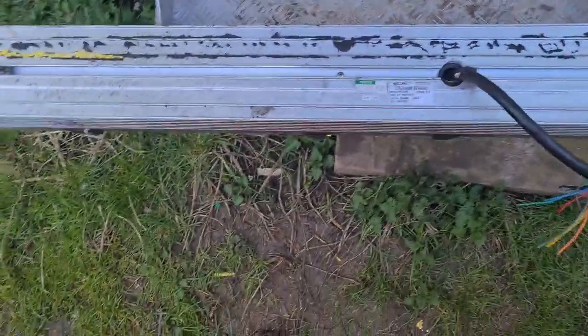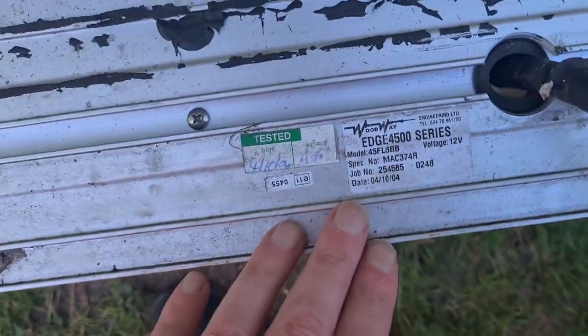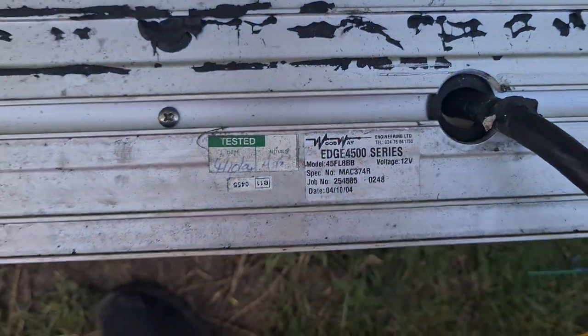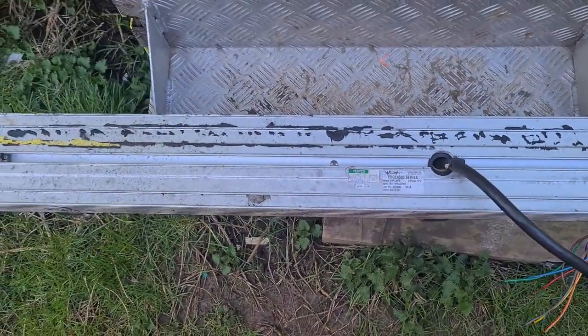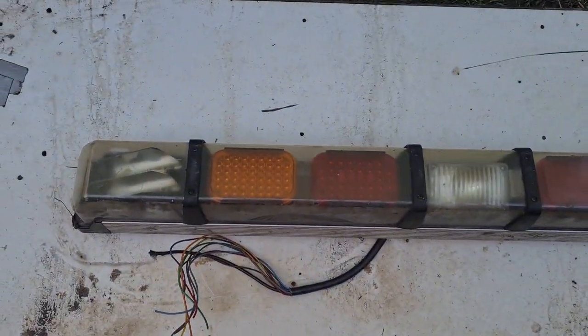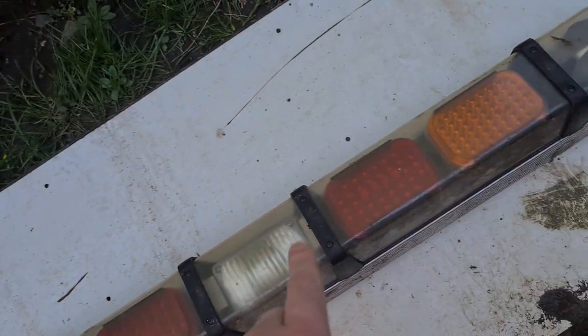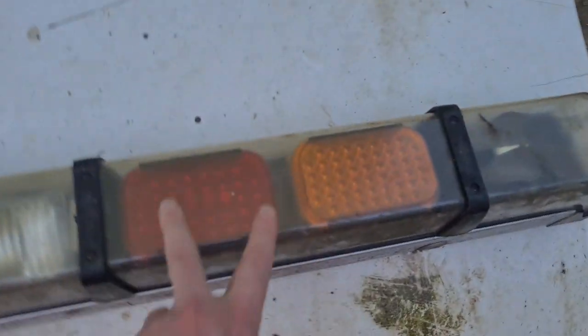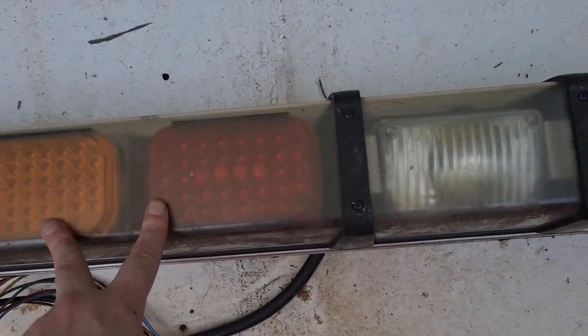A bit of a weird teardown this one. I picked up a light bar from an ambulance — well, two of them for 50 quid. This one's a Woodway Edge 4500 series. When I turn it around you'll probably see why I bought it. We've got blue lights there, indicator and brake lights, and scene lights. These two here are roughly £40 each on eBay, so I've got two of them to put on my light bar.